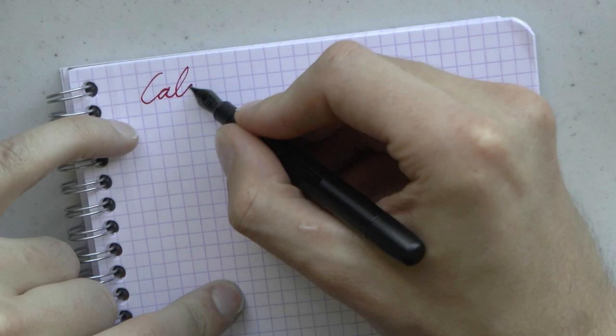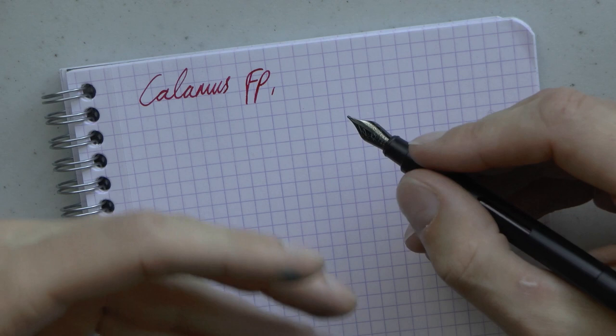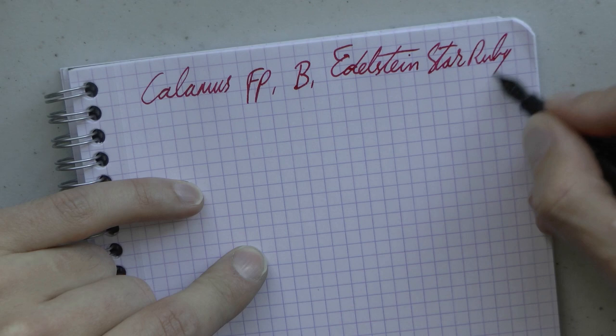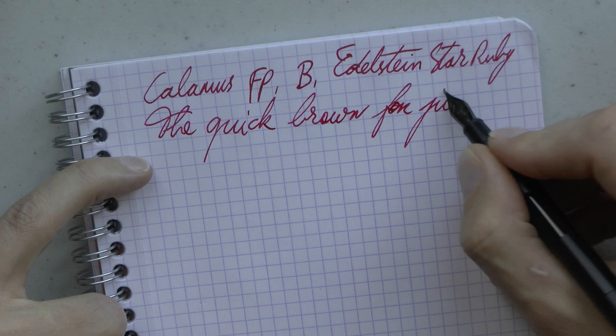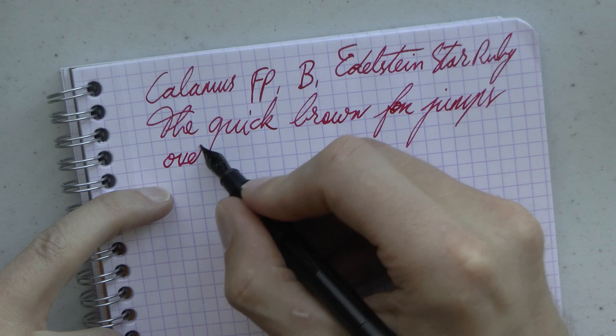So let's write with it. Here we have the Calamus FP — I'll put in FP for fountain pen. I don't believe it has a model name; Calamus is just the brand. This is a broad steel nib and the ink is Edelstein Star Ruby Red, which I really enjoy — I really like that ink in black pens. Writing is pretty smooth. Now, this being a black nib, typically the tipping is also coated, and that gives a special kind of feedback. If you've ever used a black nib like this, you may know exactly what I'm talking about. I wouldn't call it scratchy — I really don't find this a scratchy pen. It's just a bit of feedback as you write.